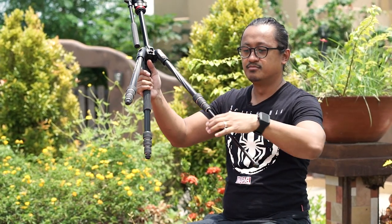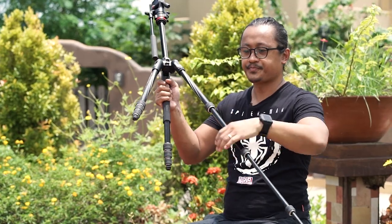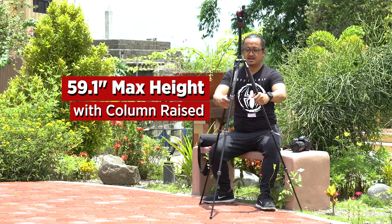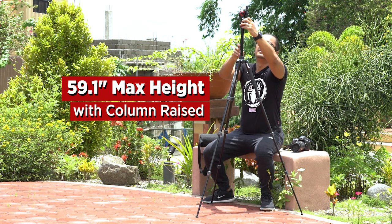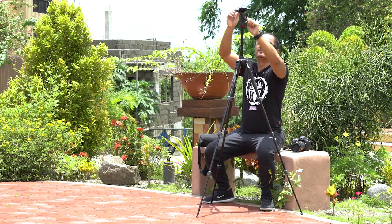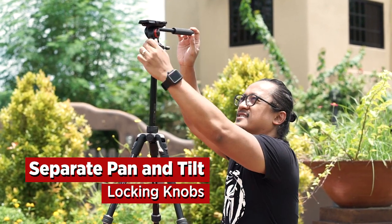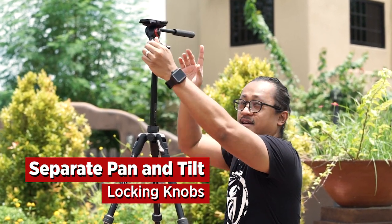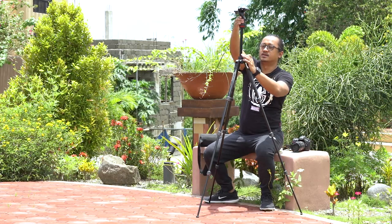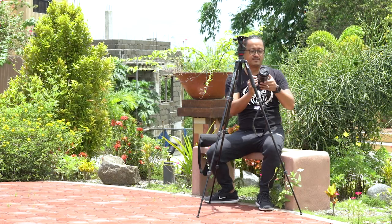With the new system, here you have twist, pull it out, twist, pull it out and lock. This is how tall it's going to get. And I really like the way the fluid head works — look at the way it pans — and the tilt is right over here. It is great, and I just want to test it out with the Nikon D600 with a 24-70.